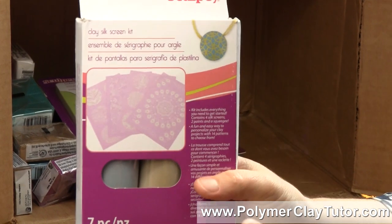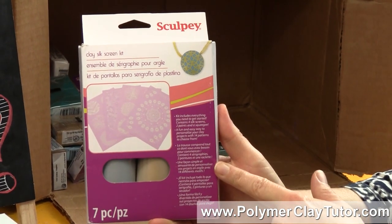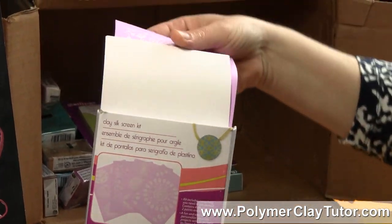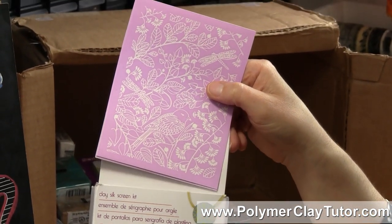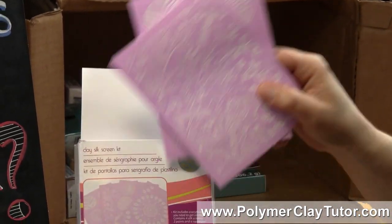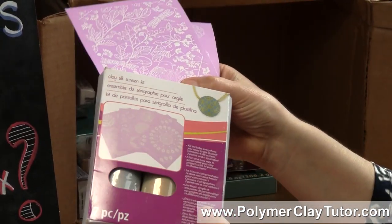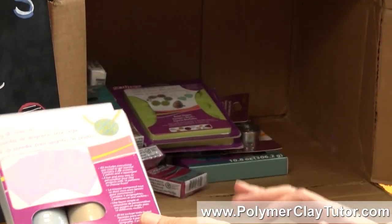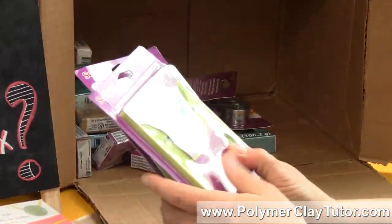Another thing that looks like a great product — I haven't tried it yet — is the clay silk screen kit. Now it has a bunch of different silk screens in here and the patterns are really, really pretty, and they're perfectly suited for jewelry size. It also comes with some acrylic paints in gold and silver and a little squeegee, so you have everything you need to get started with silk screening. That's a good one because we've been buying them from everybody else, so they might as well have some too.